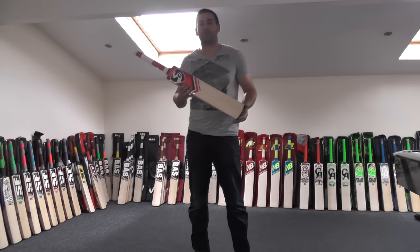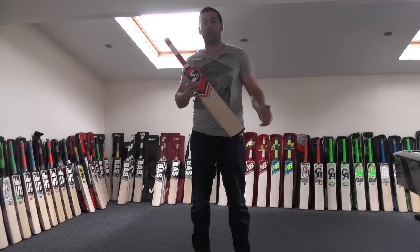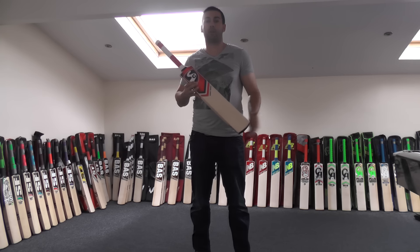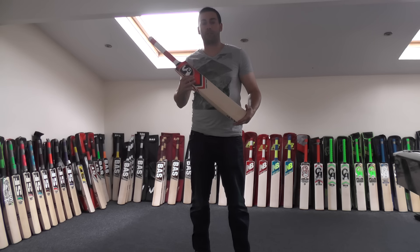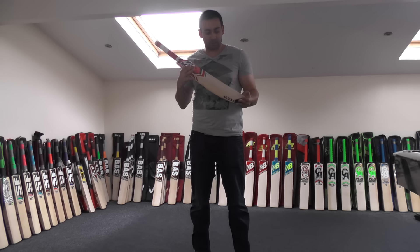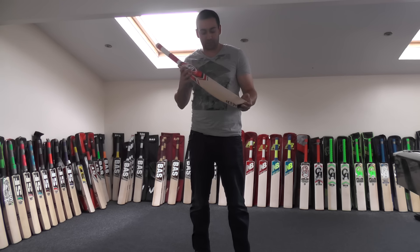Hi guys, it's Hanni from Eclipse Hall Sports. I'm going to take a closer look at the SG Sunny Tunny. This is a review for Ben Hall — his brother might be interested in purchasing it. So we're just going to do a closer look at the bat and give you a few ideas of what kind of player this cricket bat is going to suit.